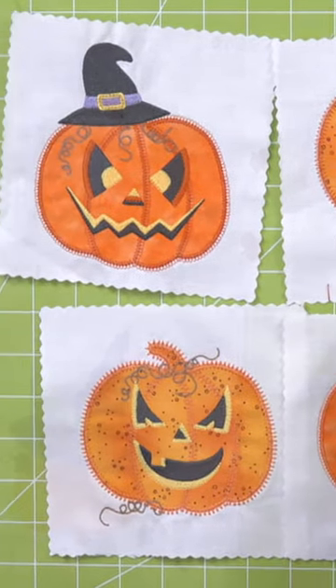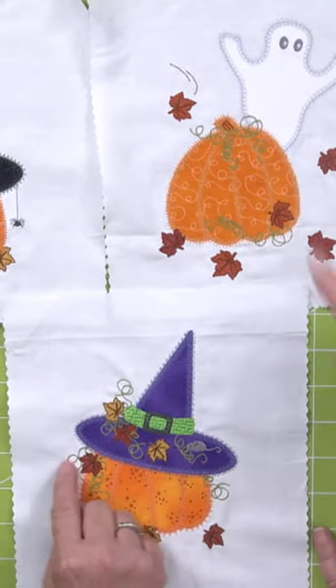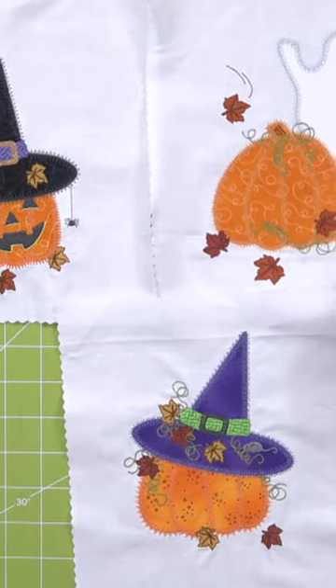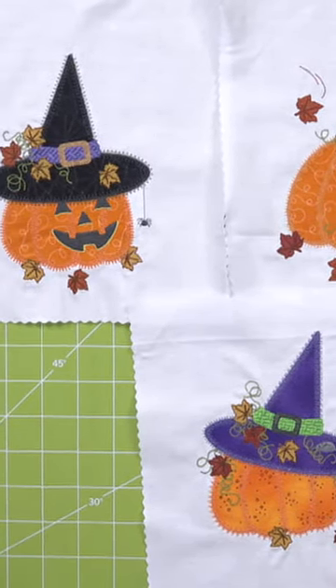This is great pumpkin fabric. Here's our little ghostie. I love the little tendrils off of the pumpkin — 'tendrils,' word of the day, use it three times! And this is from our pumpkins die.